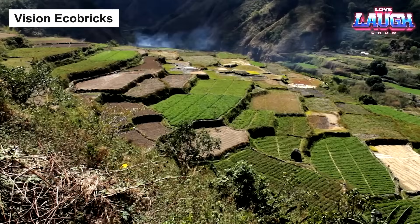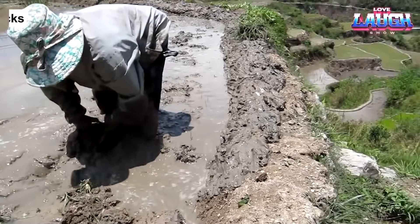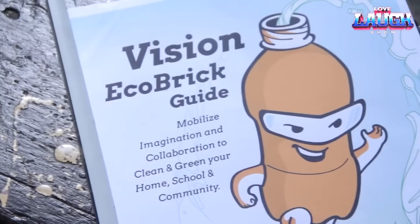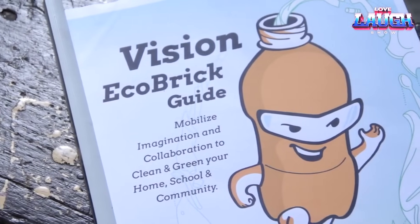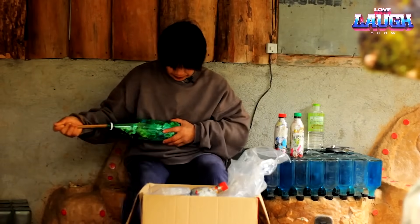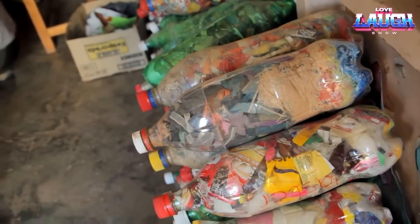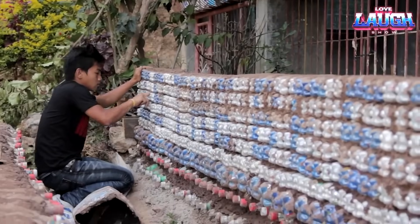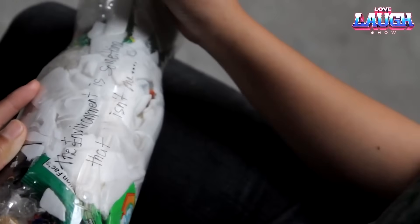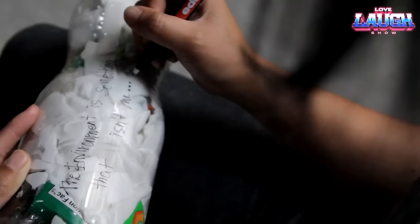We've talked about inventive pool designs, and now we're going to shift gears a bit while still staying on the path of innovative and sustainable living solutions. Enter Vision eCobricks — a revolutionary, yet simple concept. By using plastic bottles filled with compacted plastic waste, we can build a variety of structures, such as fences, gazebos, and even residential buildings. Affordable and eco-friendly, Vision eCobricks are a testament to ingenious recycling.